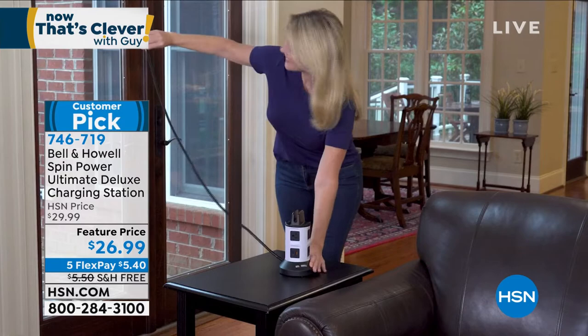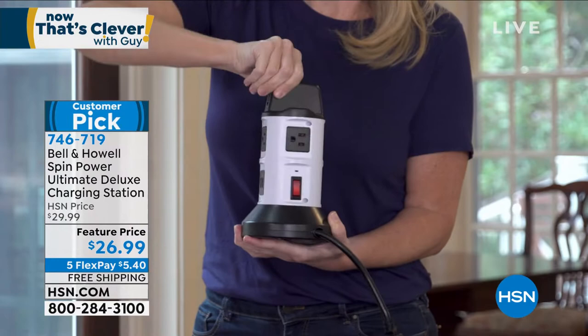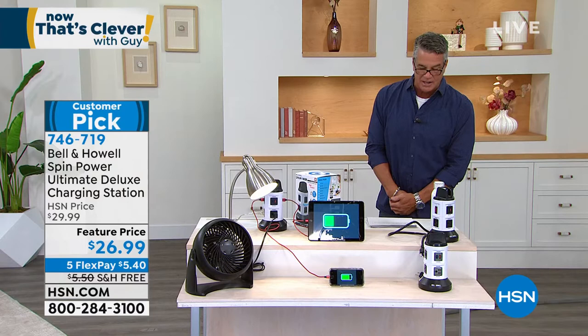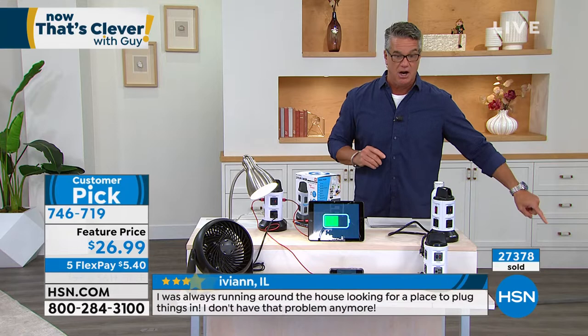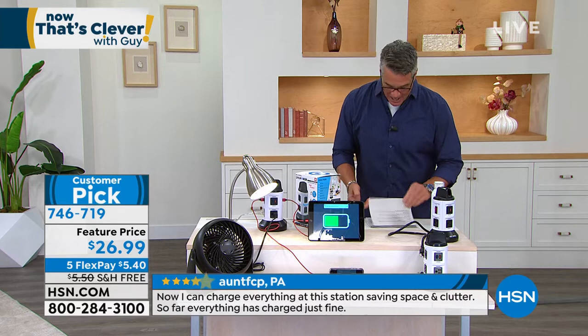On FCP in Pennsylvania: 'Now I can charge everything at the station, saving space and clutter — everything is charged perfectly fine.' Seashell in Wisconsin says: 'I got rid of my big, long, heavy, clunky one that took up so much space, and this one is light enough to pick up.' Since we brought it in, over 27,000 units sold. It is a huge customer pick over on HSN.com.